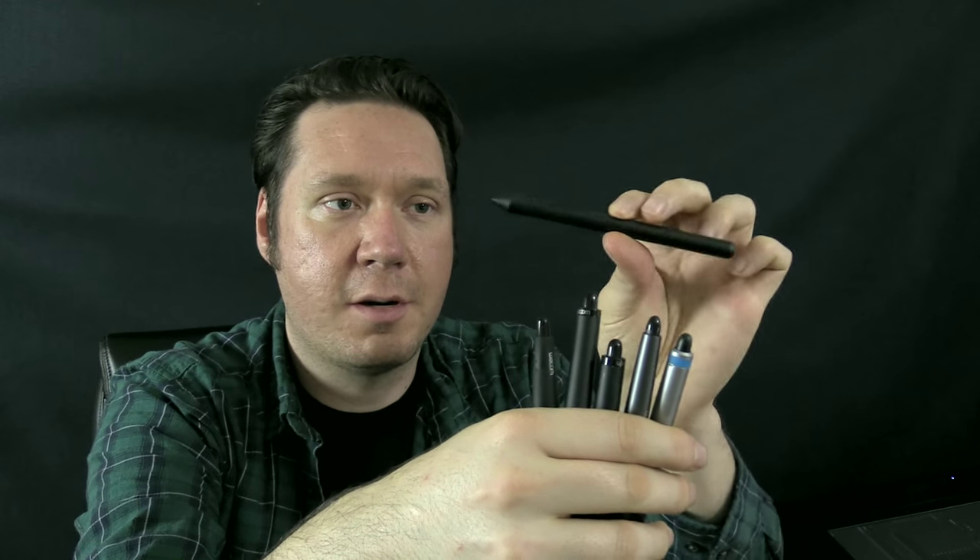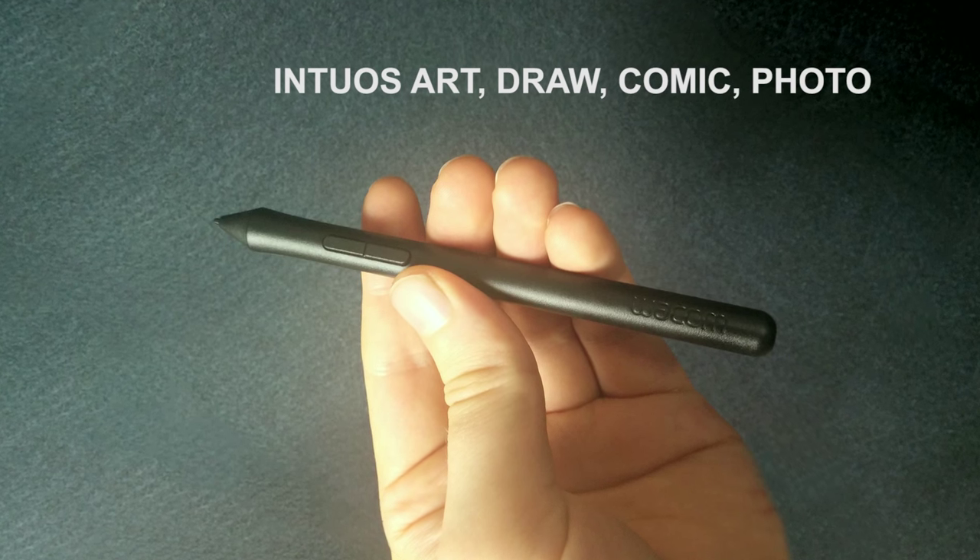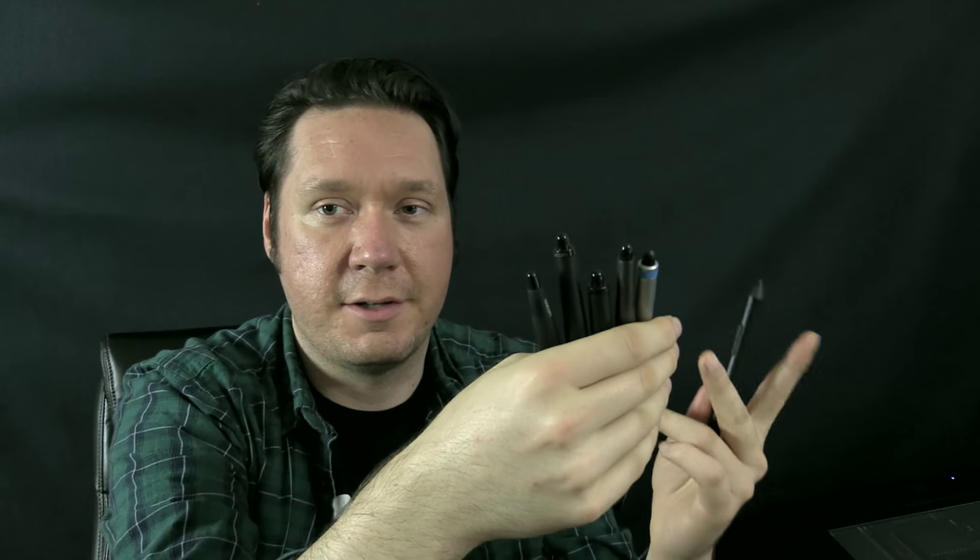However, this pen for the newer Wacom Intuos Art, Draw, Comic, and Photo does not have an eraser, because people don't actually really use the erasers very much. So they decided that in these versions of the tablets they don't really need to add them. But if you wanted to go with the Intuos Pro or some of the older models to have an eraser, you have that option.